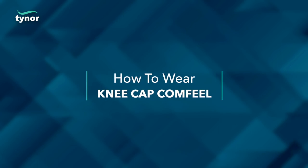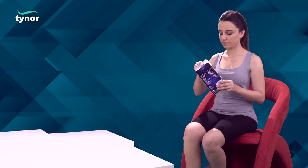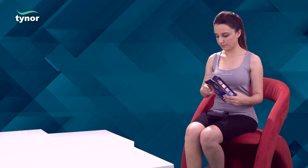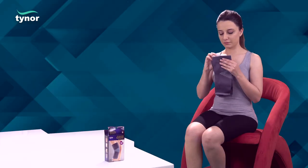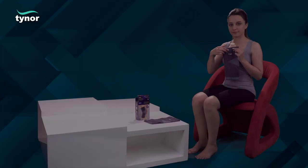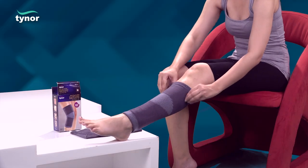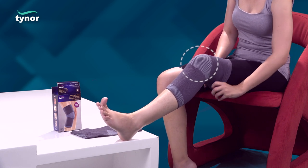Now, let us see how to wear the Kneecap Comfuel. Apply the product with the wider side placed upwards with a pull-on action. The patella should align with the striped portion.